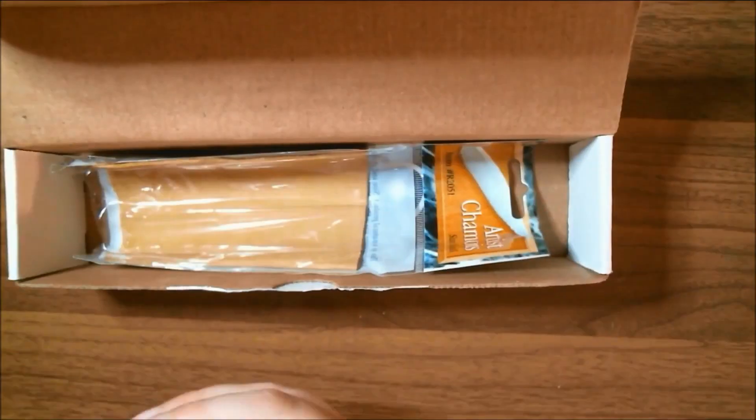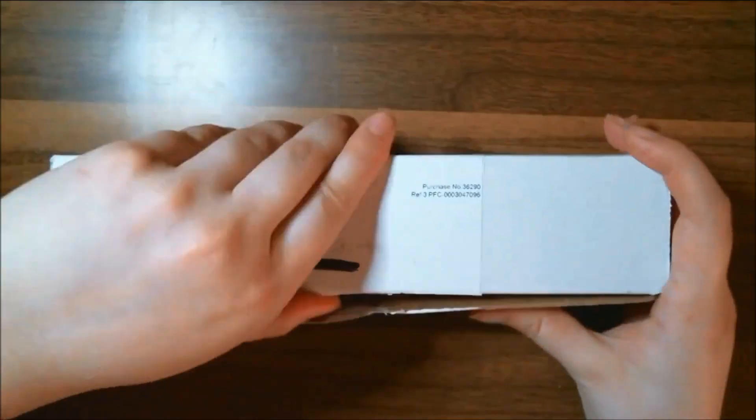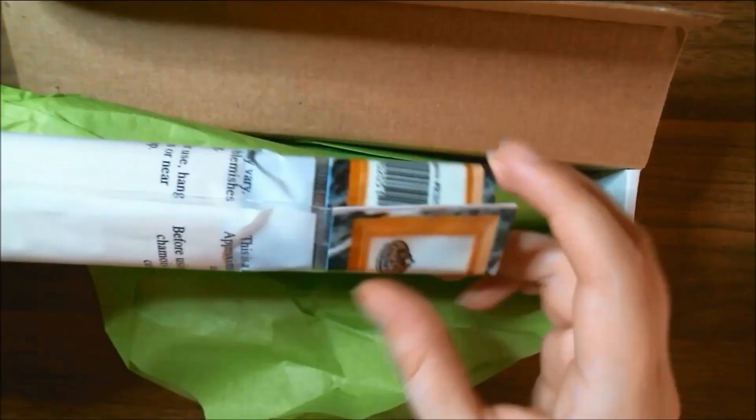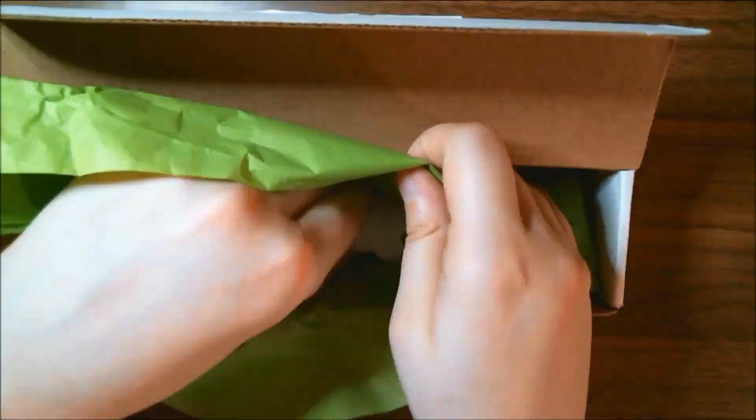Hi everyone, it's me Krista. Welcome back to my channel — if you've been here before — or welcome for the very first time to my little art corner here on YouTube. Today we're going to be unboxing the Art Snacks box for June 2020.